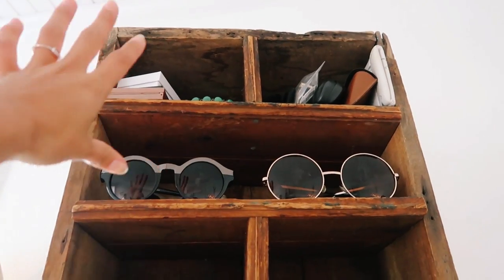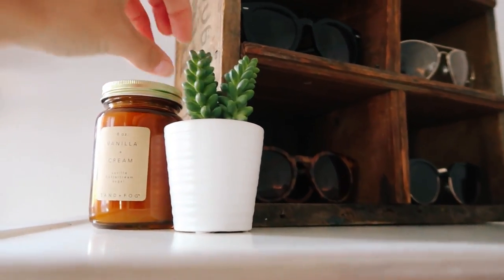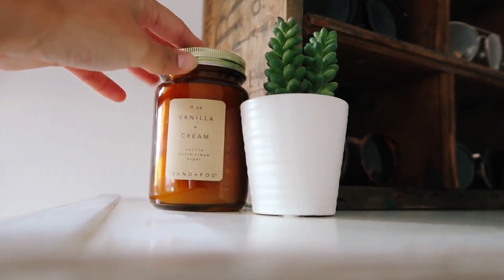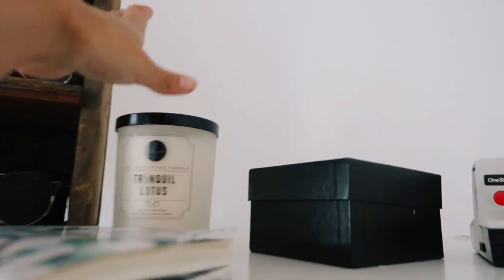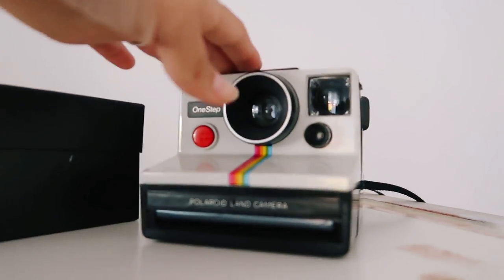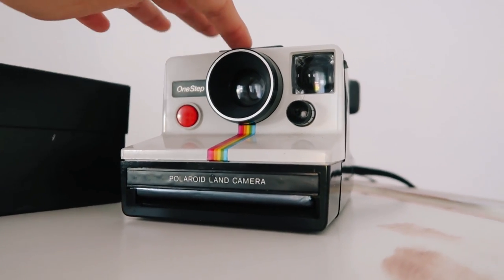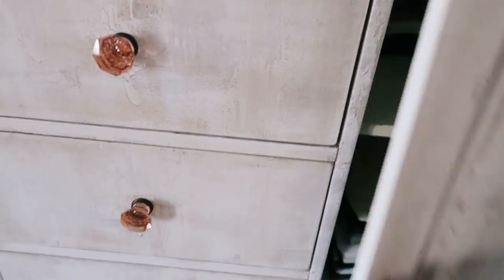Then some random makeup palettes, and I have this fake succulent from Target, this candle from TJ Maxx, my journal, another candle, some random jewelry, and this is a vintage Polaroid camera that my dad got me for my birthday a long time ago, but it's broken at the moment so I need to get that fixed.